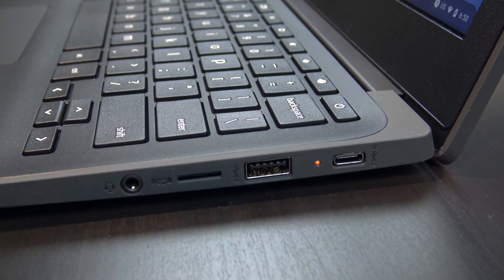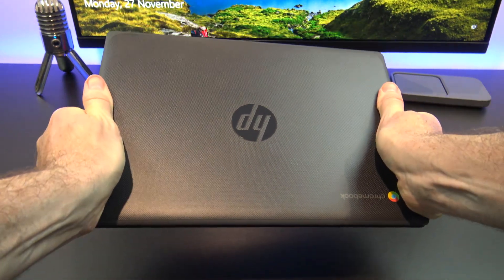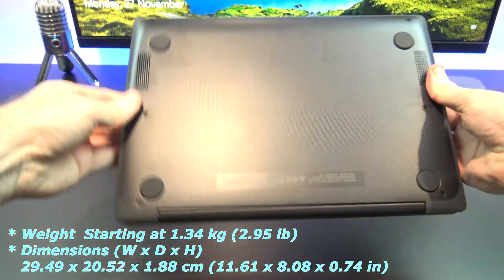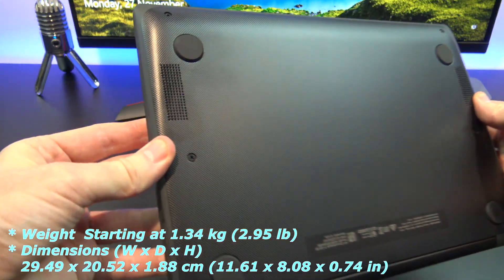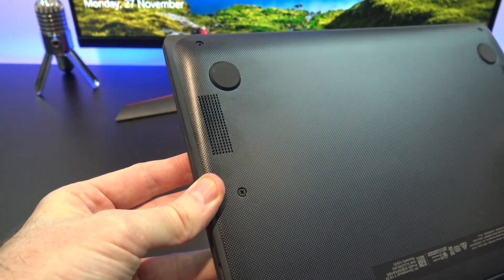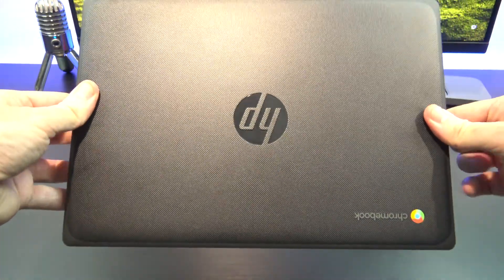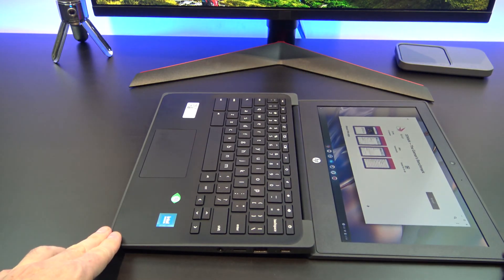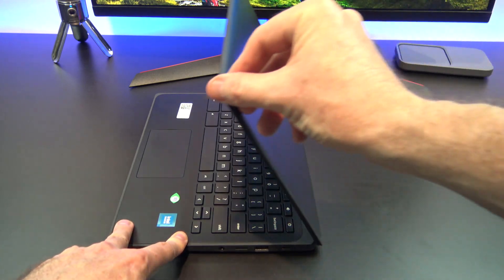There is also a microphone/headphone jack. Overall, the build quality is sturdy as it's made from a robust black plastic, with very little flex in the chassis. On the bottom, you have four large plastic feet to hold it off the table, which helps with airflow, and there are speaker grills on both sides of the Chromebook. One thing to note is that the black plastic shows up fingerprints. The display hinge folds back about 180 degrees, so the laptop can be placed flat on a table.